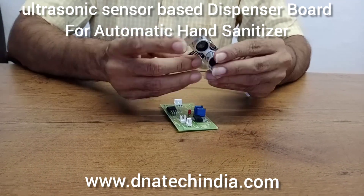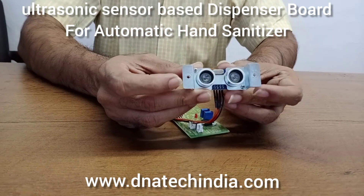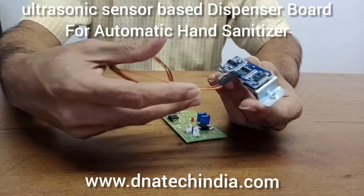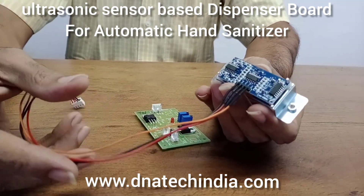We are using an ultrasonic sensor, and we have manufactured a small mounting plate which will simplify your installation process for the ultrasonic sensor.